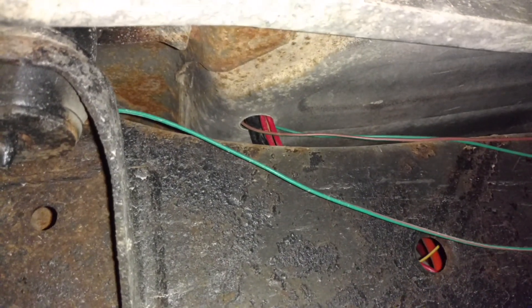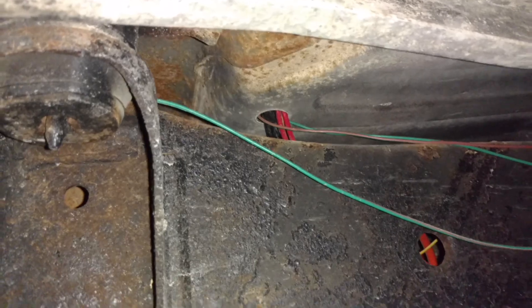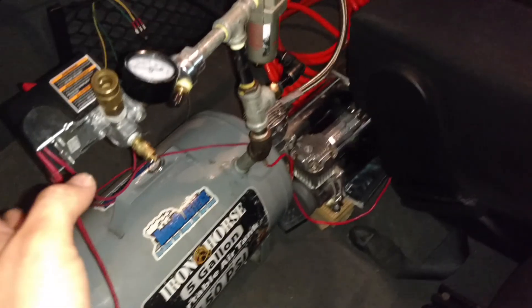Conveniently, there was a grommet in the floorboard that I could run all my electrical and the air line through, which then comes up in here. And for those of you who knew my Honda and the air system setup I had in there, a lot of this should look familiar to you.